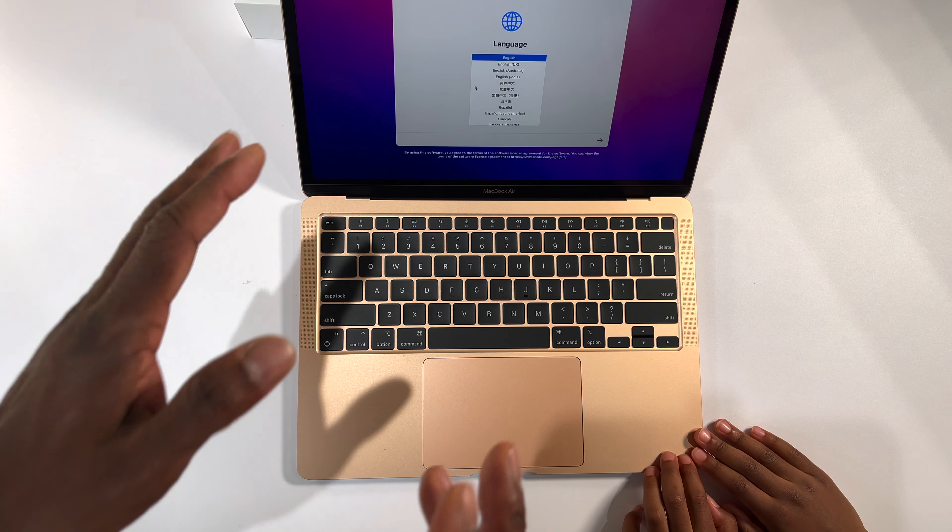I would give this a four and a half — I love it. Thanks for watching today, hopefully you enjoyed our unboxing of this beautiful Apple MacBook Air in gold. See you guys later, bye!